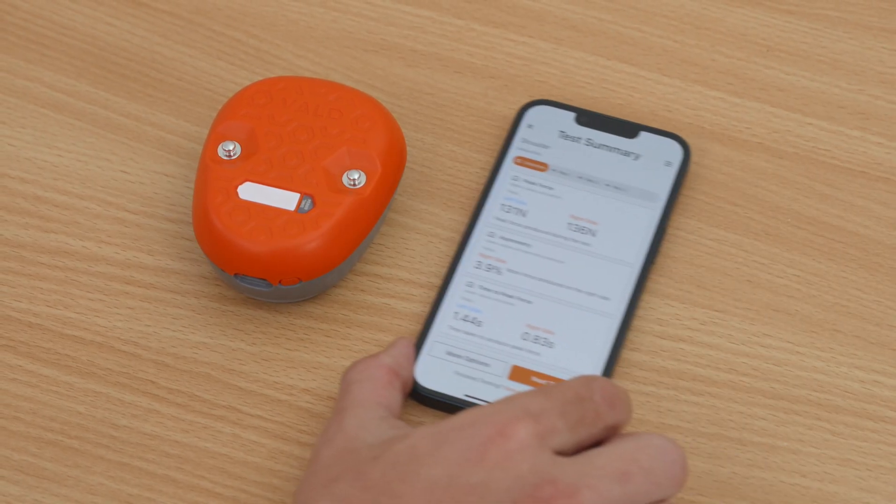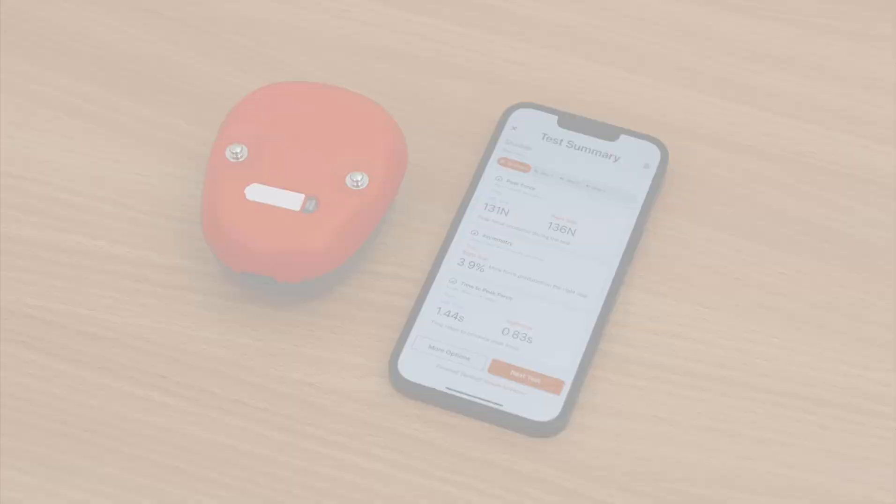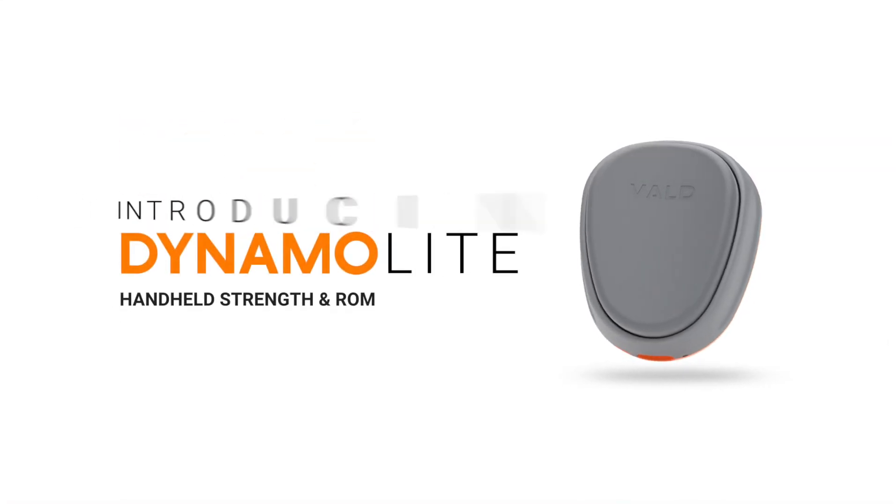Now you are ready to get started with your Dynamo Lite. The future just got a lot smaller.